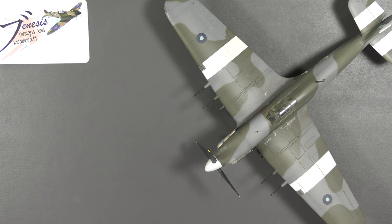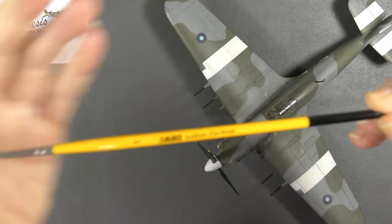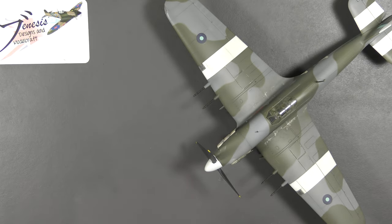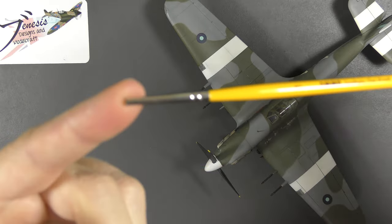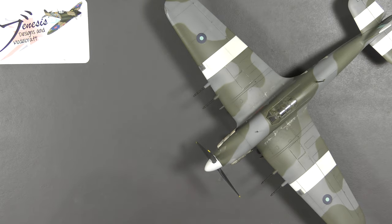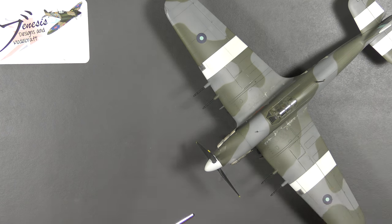I've had another paintbrush debacle today, actually, with this Ammo paintbrush — Ammo of Mig. I bought a set of these; here are a couple of the others — weathering paintbrushes I think these are supposed to be. They're fine, but I was using this one today and you might note that it lacks any kind of bristles at all. That's because using acrylics, I kept noticing some of the hairs at the end were longer — it was losing its straight edge.